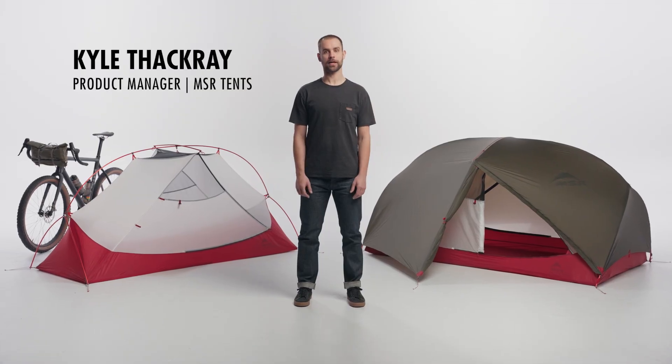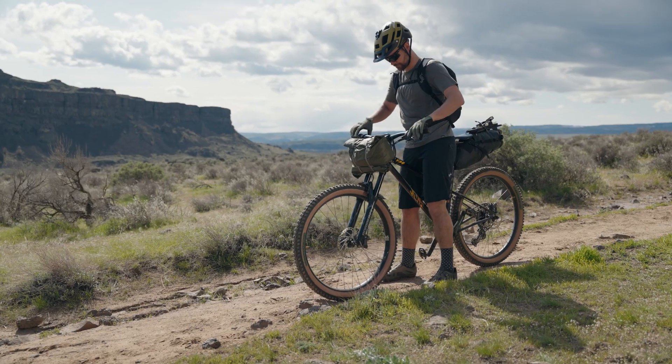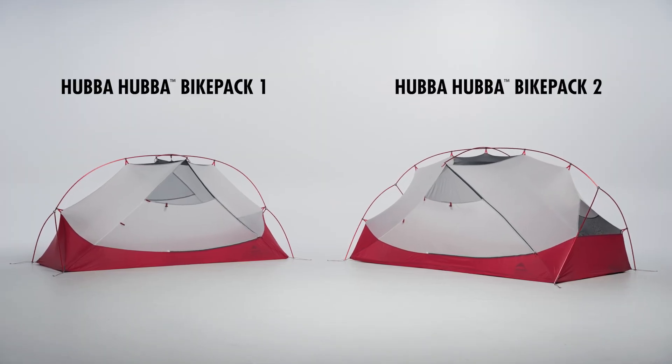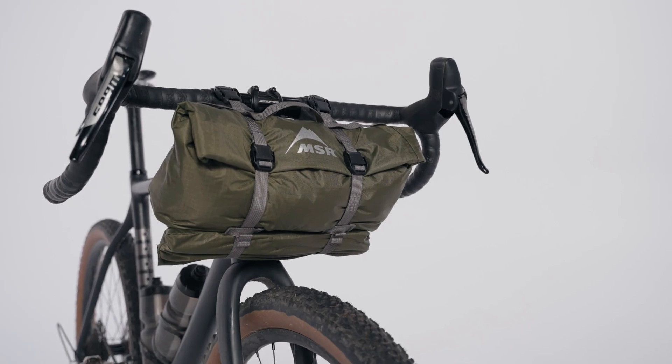This is the new Hubba Hubba bike pack tent, designed for bike packers who want excellent livability, lightweight packability, and a functional stable handlebar bag. Available in one and two-person models, this tent includes the features you know and love from the award-winning backpacking Hubba Hubba and adds bike-specific elements.